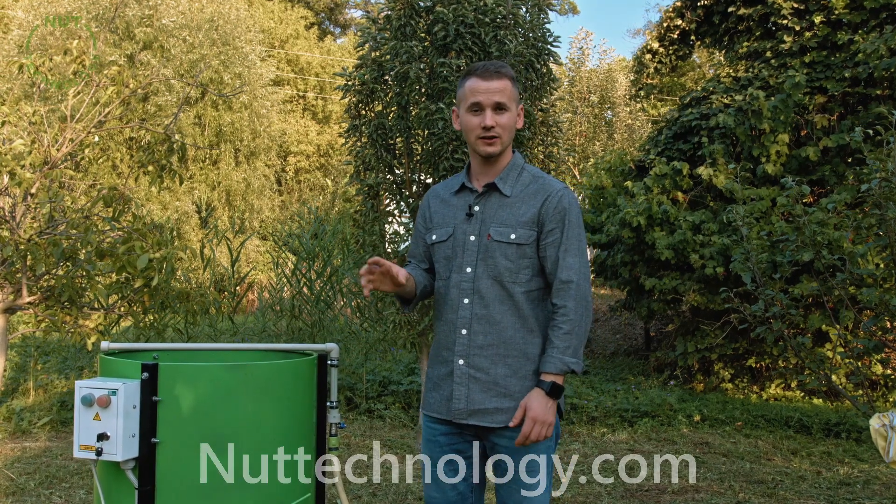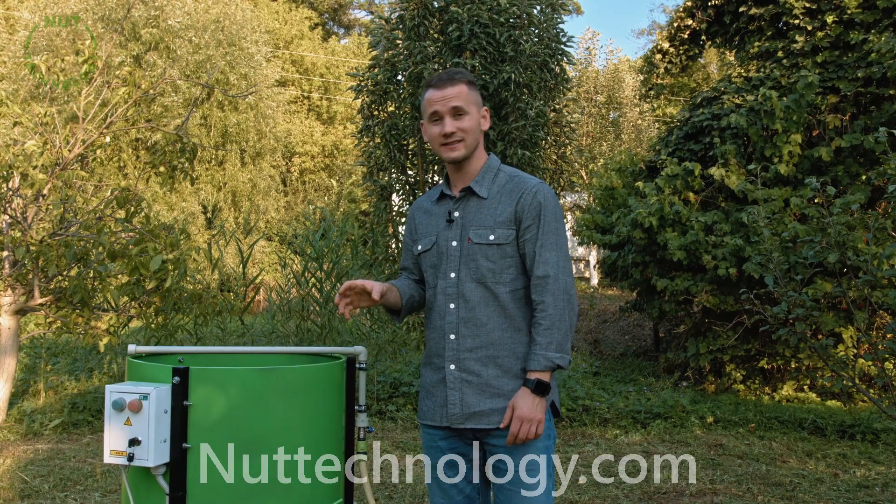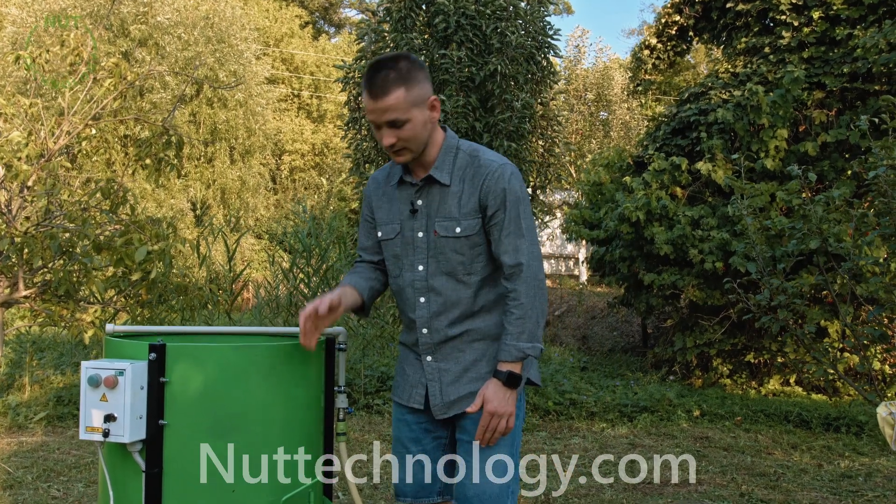The unit cleared a bag of ripened nuts that are well peeled in 3 minutes. Let's look at the result of the work.